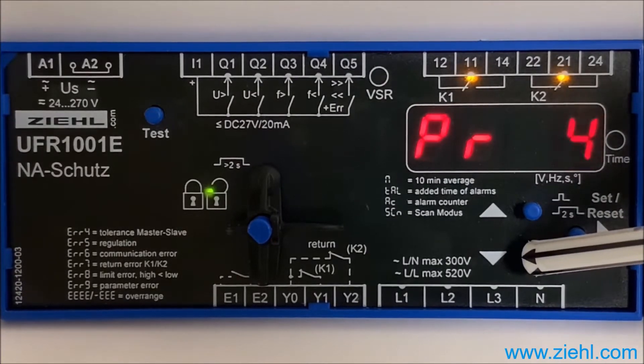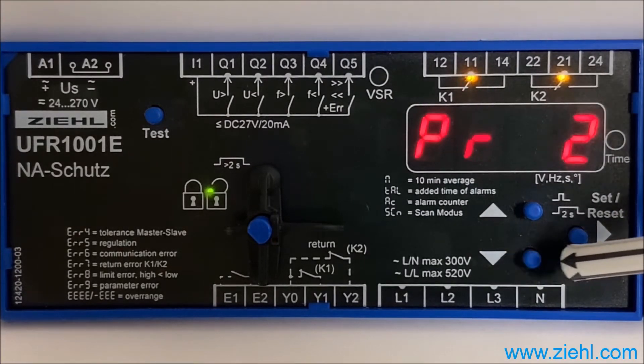Select the desired program with up or down — for example, program 2 for the new VDE ARN 4105 2018. However, this program is already set at the factory.